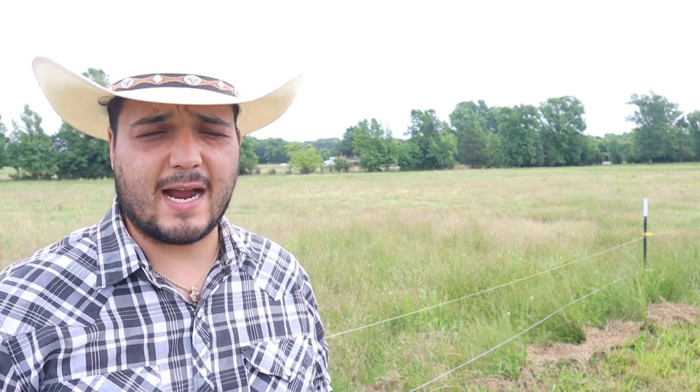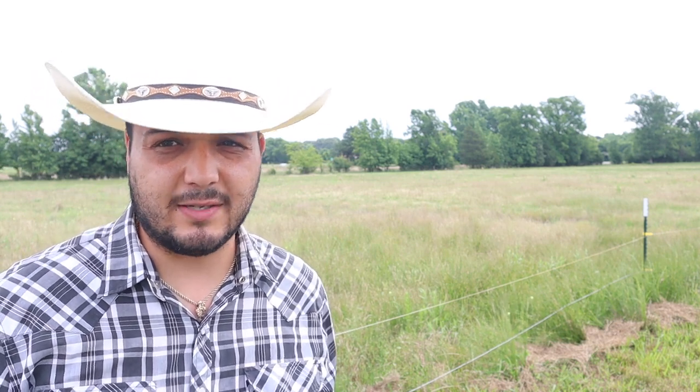The experiment we're doing today is throwing out what we call sorghum Sudan grass seed. This is a special type of grass that can grow up to 15 feet tall — it's nuts. Some people say you can even watch it grow once it gets going a little bit. It just explodes, it's crazy.